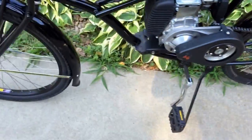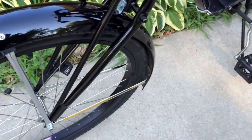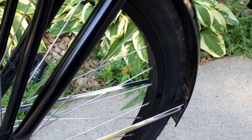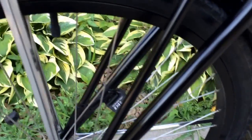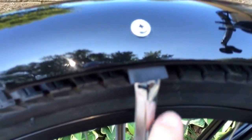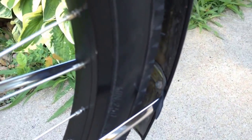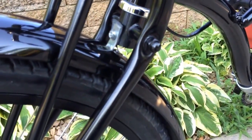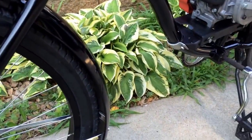Another thing I did recently is the front fender was really squeaking. A lot of the brackets were just loosening up from the vibration. I put rubber in between the bracket and the actual fender on both brackets here, and also rubber in between this bracket, and that quieted everything down 100%. No rattles now — it's much better.